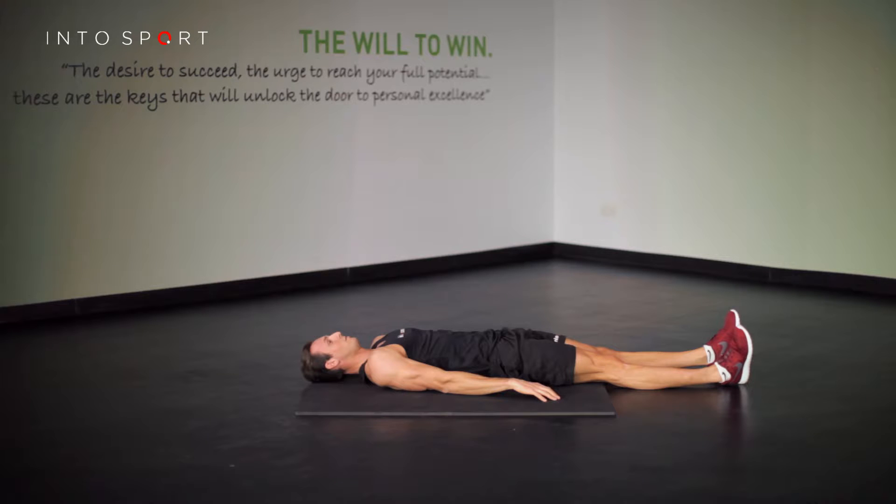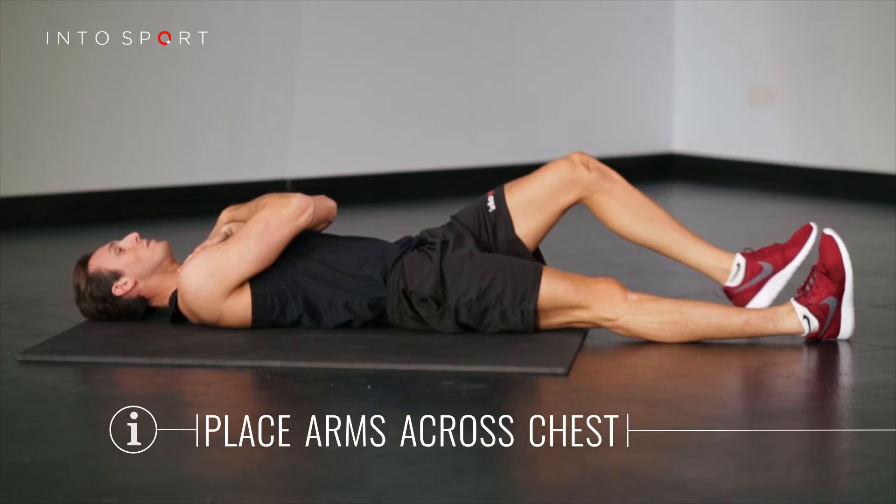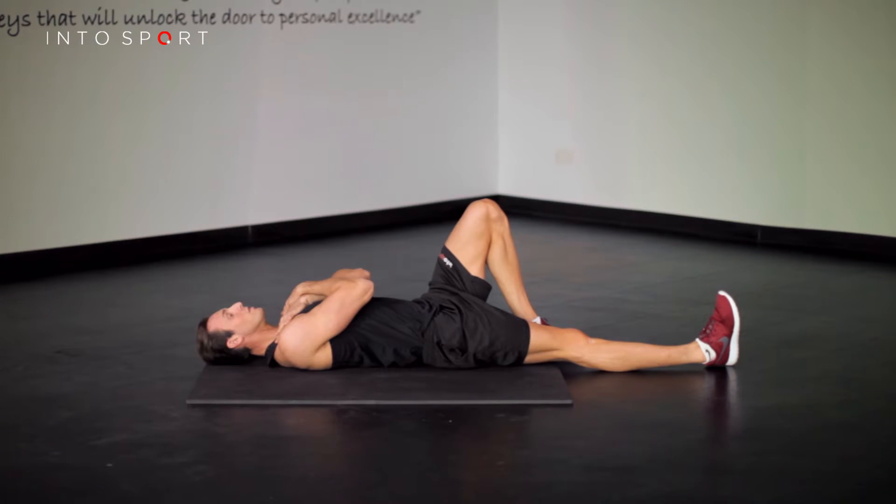Begin by lying on your back on an exercise mat with legs extended. Place your arms across your chest and bring one leg up so that your foot is flat on the ground. Keep the other extended with the heel resting on the ground.